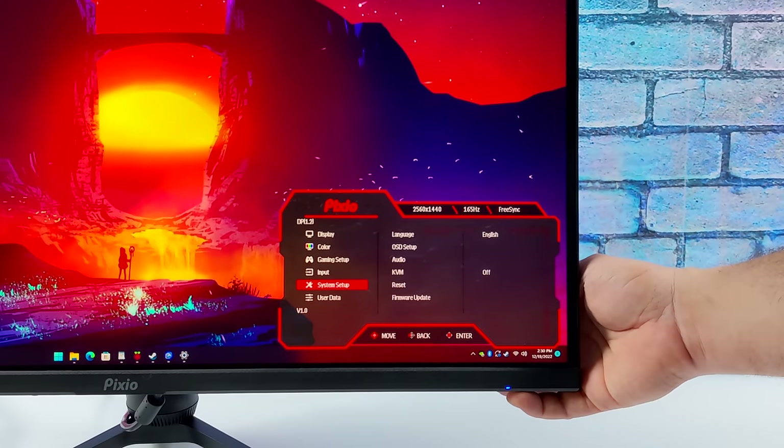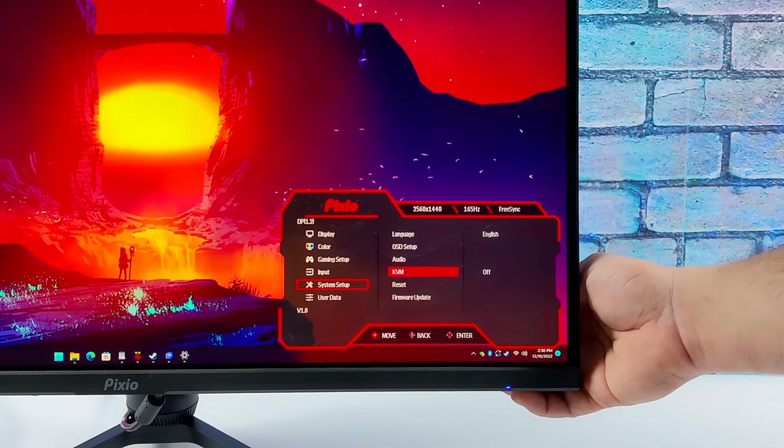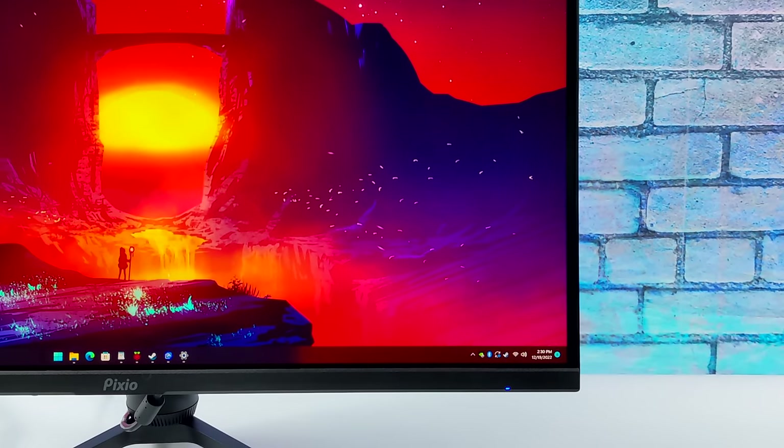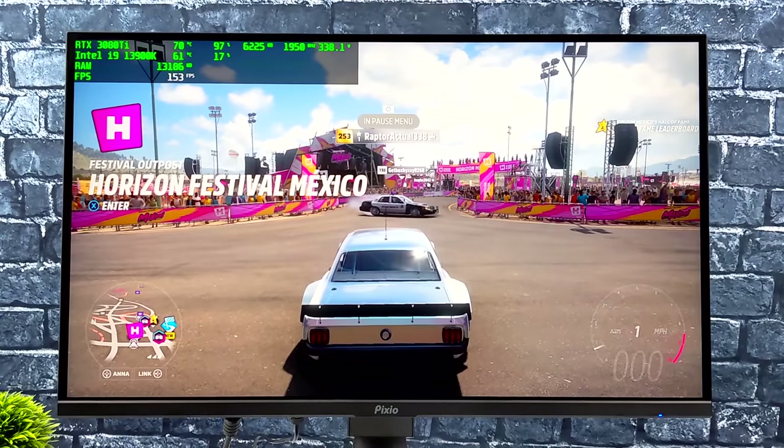One of the key OSD sections if you're using USB Type-C video is the KVM menu. From here you can set KVM to go through USB-B or USB-C. If you're connected to the Steam Deck and want to use the ethernet and extra USB ports on the monitor, you'll need to set it to USB-C.